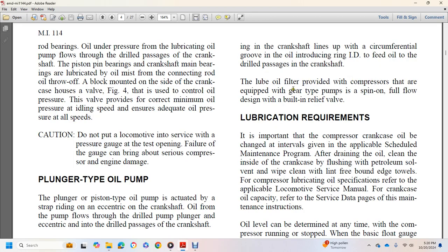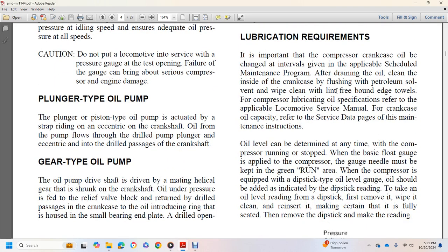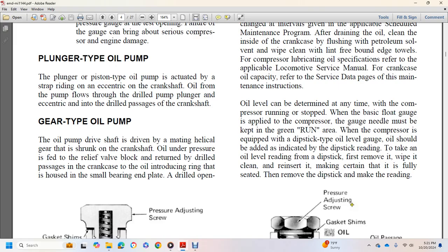Compressors equipped with gear-type pumps have a spin-on full-flow oil filter with built-in relief valves. It is important to change the compressor oil at intervals given in the applicable scheduled maintenance program, flushing with petroleum oil and wiping clean with lint-free towels. Oil level can be determined at any time with the compressor running. If the compressor has a dipstick-type oil level gauge, remove the dipstick, wipe it clean, reinsert it fully, then remove it again to take the reading.